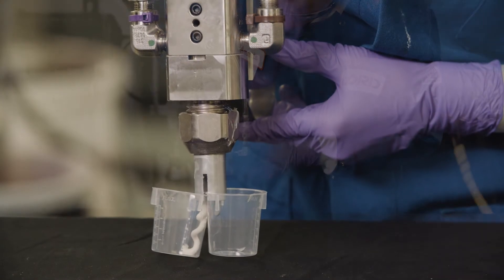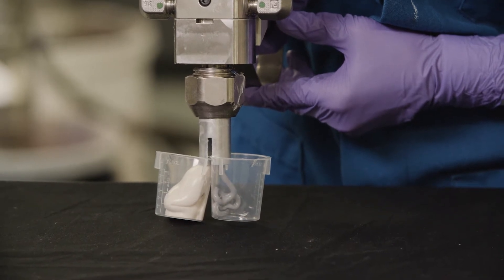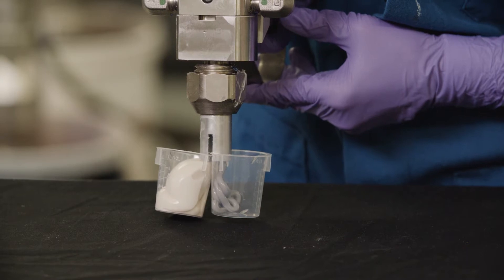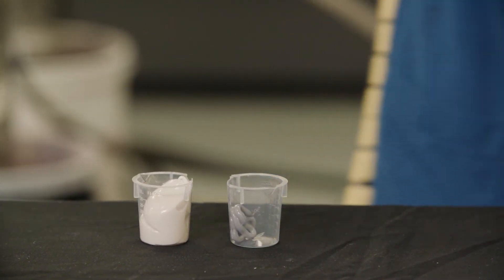A ratio check can be made easier by using a splitter to separate the dispense point of the A and B side of a material. Once the splitter is applied, dispense the A and B side from the MMD unit and capture each side separately in a cup. Best practice indicates that one full shot should be captured for measurement.